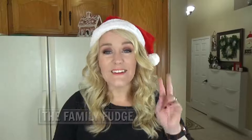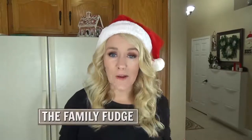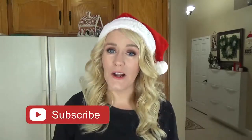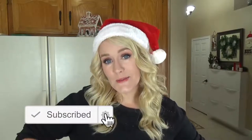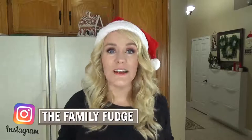Two more things before we get started: I've had a lot of requests to do shoutouts on these videos, and I think that's an awesome idea. So if you're the first commenter on this video, I'm going to give you a shoutout on next week's video. And finally, don't forget to subscribe if you're not already, because this week I'm doing Christmas lunches and I'm also doing Christmas lunches next week. So lots of fun Christmas ideas — now let's get started!